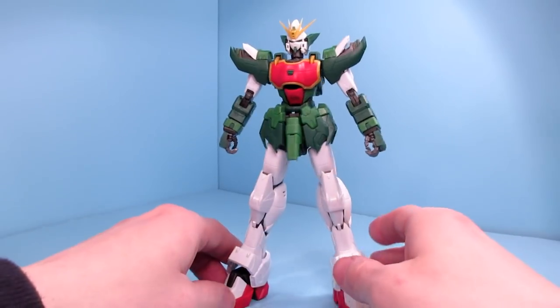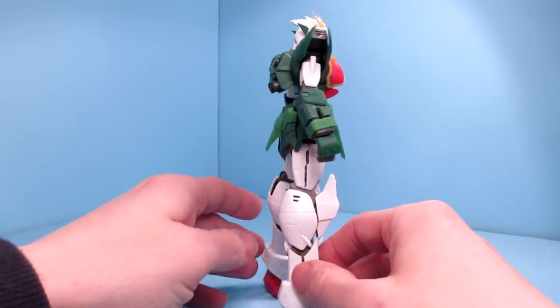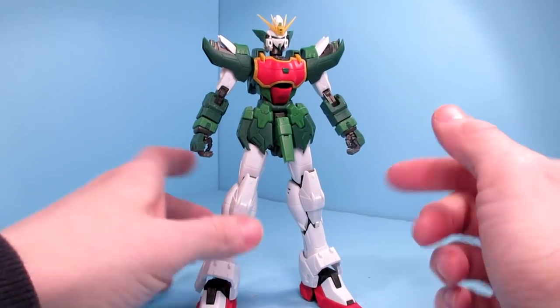As of this recording, it is up for pre-order but it's not yet released. I think this is Supernova's first attempt, I believe.